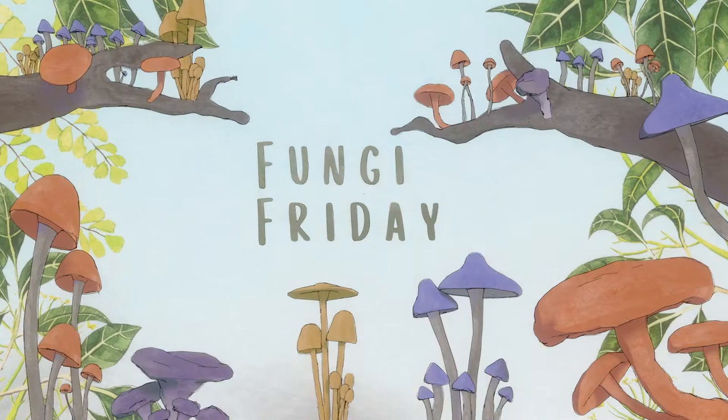Hello! Happy Fungi Friday! My name's Ingrid, I'm an artist and illustrator and welcome to this art mini-series where we explore the world of fungi by painting them.